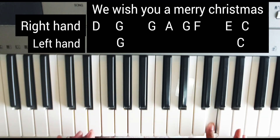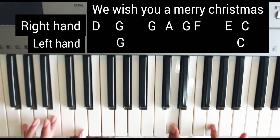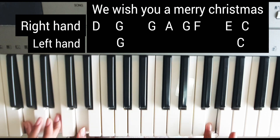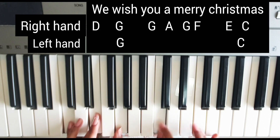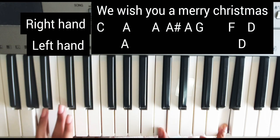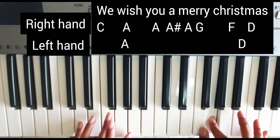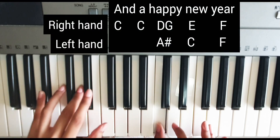'We wish you' — in this part we will go G major: G, B, D. Then C major. Then again the third part — for the 'A' section, we will go A major. Then D minor, and then A sharp.